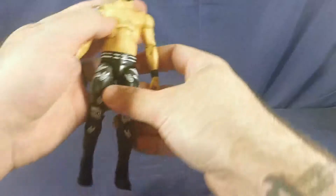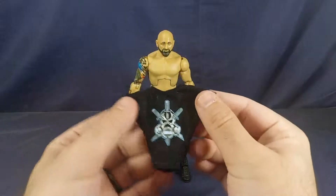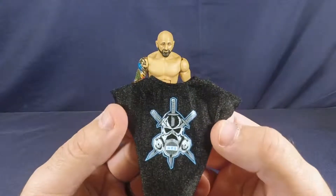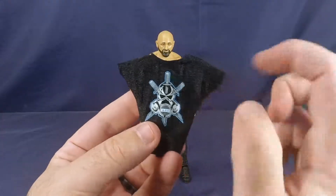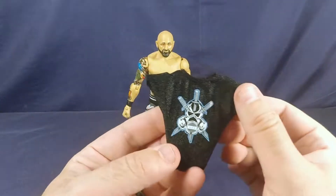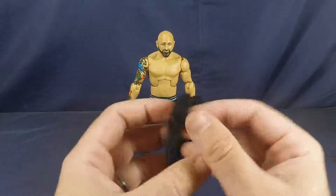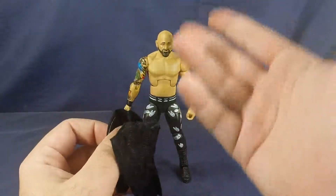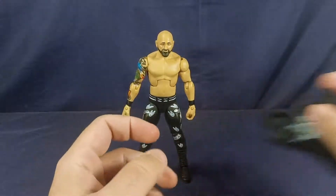Let's bring Mr. Carl Anderson back out. We've got one more thing to cover in what's included — he comes with his shirt. This shirt is actually really cool; I love the detail in the logo there for Gallows and Anderson. Even in real life I love this logo, I think it's really cool — it speaks volumes. It's a nice material, not plastic or anything like that, and it's got a really nice Velcro in the back, so you can put it on Carl Anderson really easily.